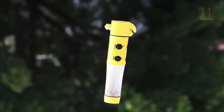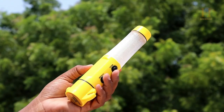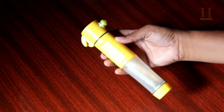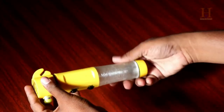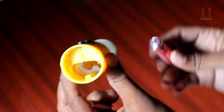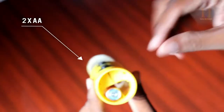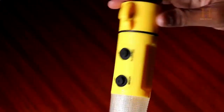The next gadget is a 5-in-1 car safety tool. If you have a car or a 4-wheeler, you can use this tool on the dashboard. To set it up, open the top cover — there is a battery compartment. Insert two AA-sized batteries, check the positive and negative terminals, then close the top cover.